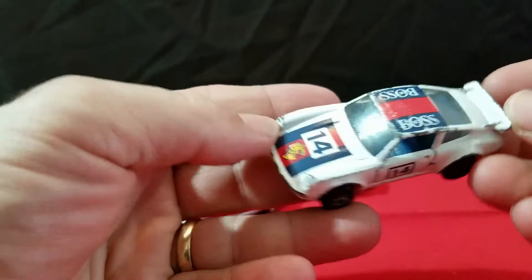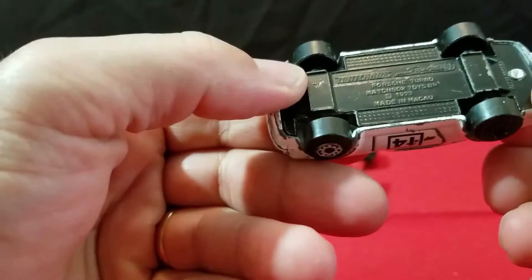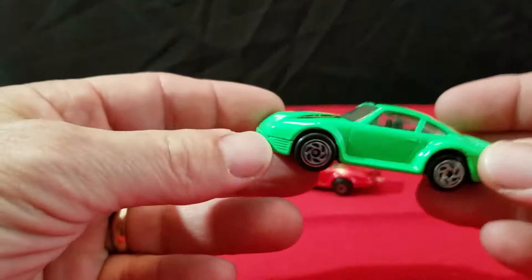And then I have a white version. This one has a 14 on the hood, it says Boss on the roof, and has blue interior. This one also says Macao on the bottom. The white one and the blue one are a little rougher shape — kind of weird how the older ones are in nicer shape than the newer ones, but that's how it is.